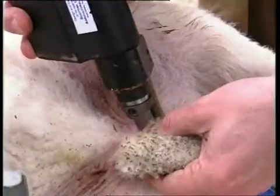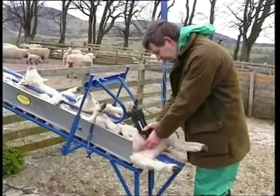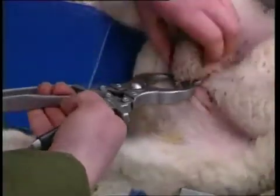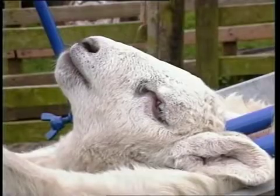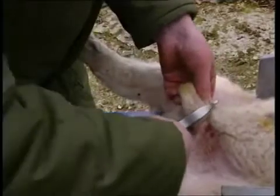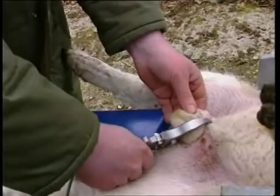Trials with a prototype powered version have shown a five-second application time to be just as effective as 10 seconds, without causing any more distress to the lamb. To use the Ritchie Nipper, locate the nearest cord in the scrotal sac and slide it to the side of the scrotum. Once the cord is located in the jaws, close the handles together until they lock. Leave them for the set time, then release. Once one cord is emasculated, slide the jaws across to the other side and repeat the operation on the other cord. Take care not to catch a teat, as this will result in a larger wound than necessary. You may repeat the operation on each cord if you wish in order to be absolutely sure.